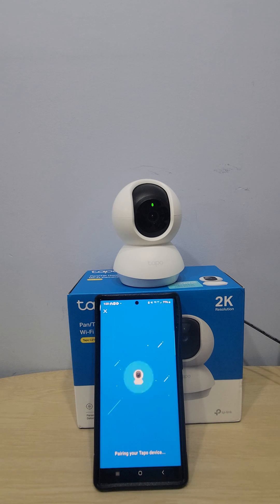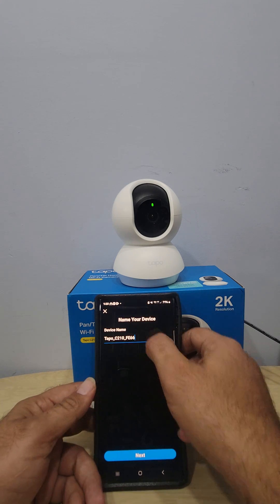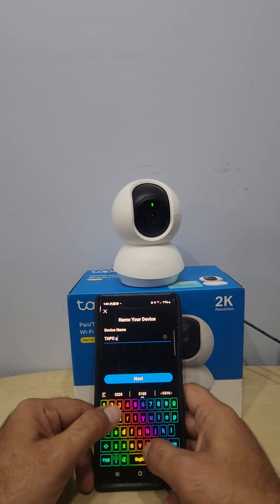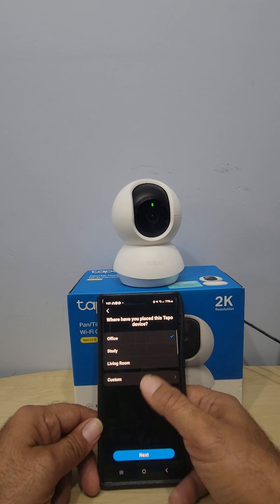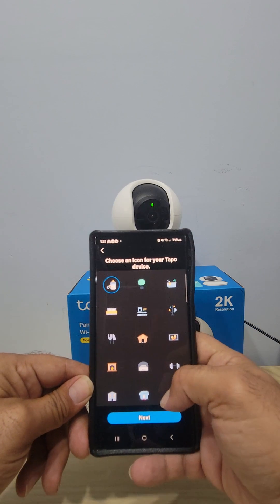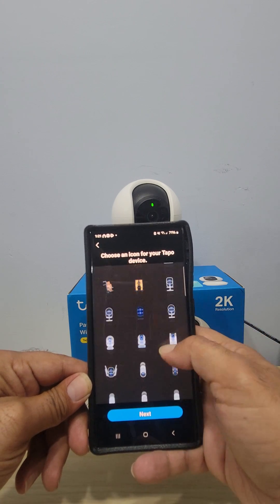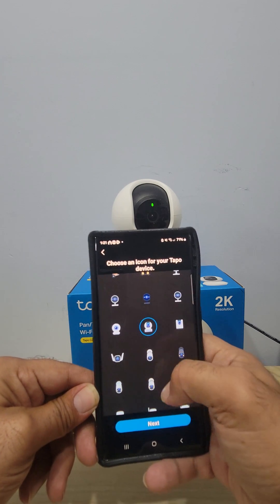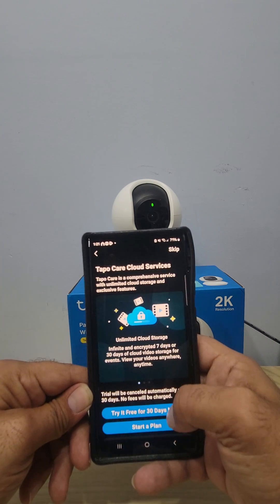Wi-Fi is connected and now it's pairing your Tapo device. That's what I really like about these cameras — it doesn't take a genius to connect them. It says 'Name your device' — it defaults to Tapo C210. Push Next, then choose where you want to put it: baby's room, upstairs, downstairs — it doesn't matter. Pick a location, push Next, then select an icon so you can identify the device if you have multiple cameras. Push Next.